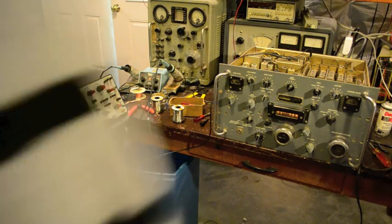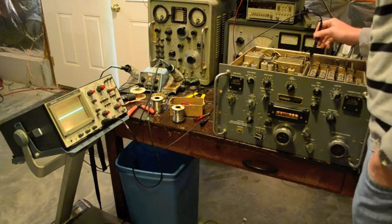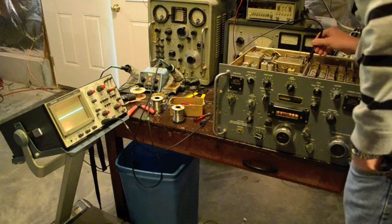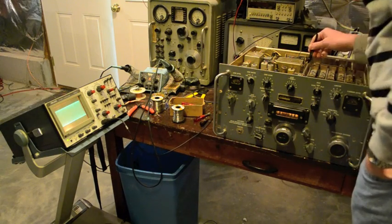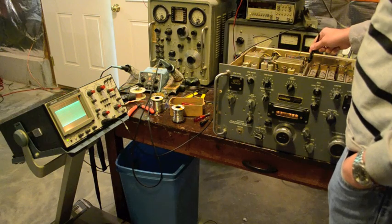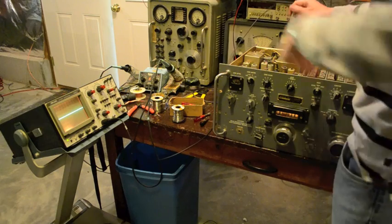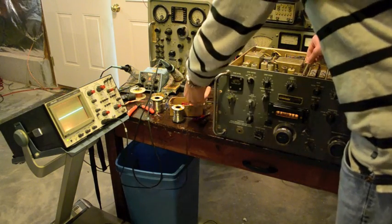I've got the receiver warmed up. Let's probe the output of the 17 MHz oscillator at J221 — and there it is on the oscilloscope. I'm very sure that was the problem. So I think we should be able to tune in some broadcast band stuff if I reconnect everything. Let's try it.